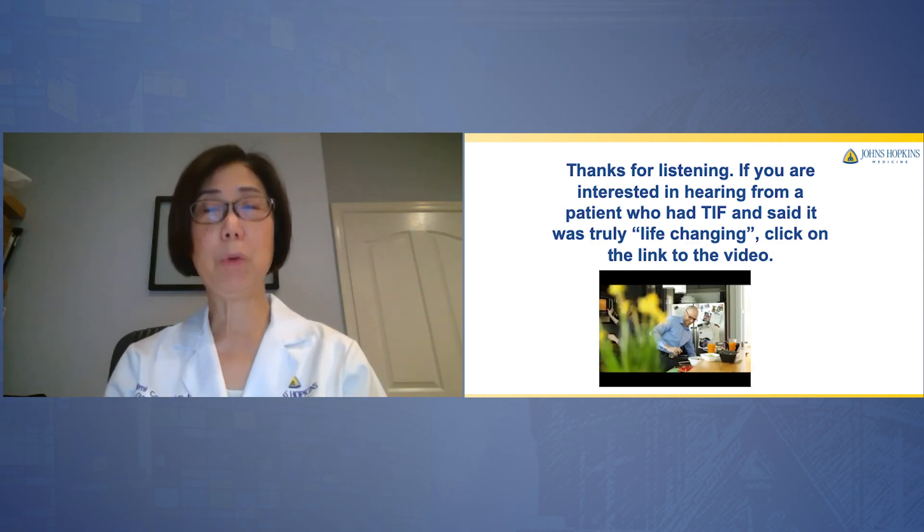Thanks for listening. If you are interested in hearing from a patient who had TIF and said it was truly life-changing, click on the link to the video.